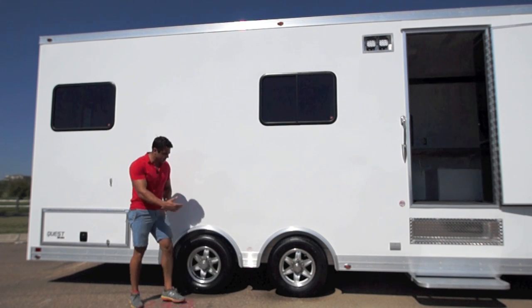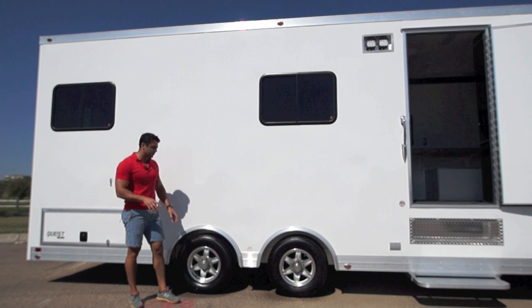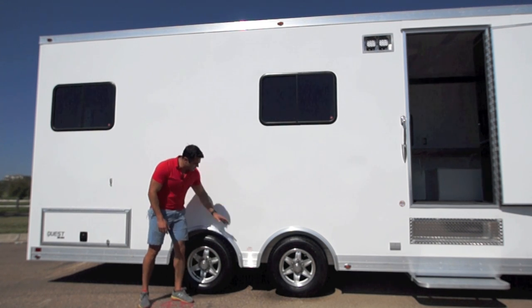Spread axle design, so you've got an 8-inch spread. It displaces the weight, makes it an easier pulling trailer, not to mention it looks really nice. And we're able to trim out in between the fenders here.